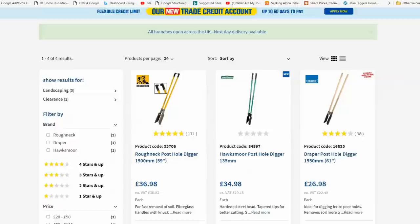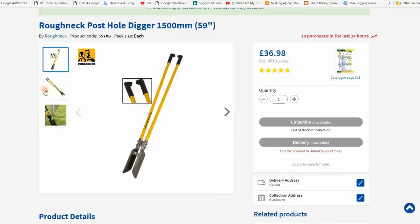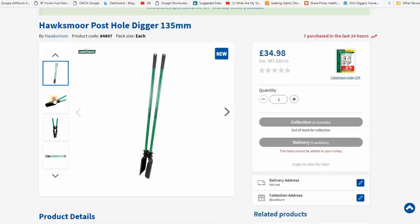Post hole diggers are widely available and although they cost more money than a spade they are well worth the money. Not only can you dig the hole but you can also lift the spoil from the hole at the same time. I will put a link in the description which might be useful for people in the UK.